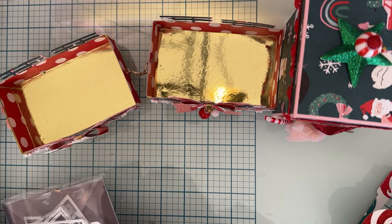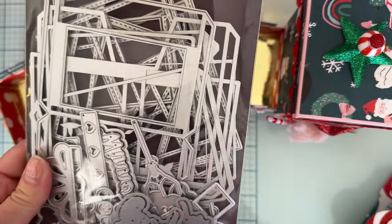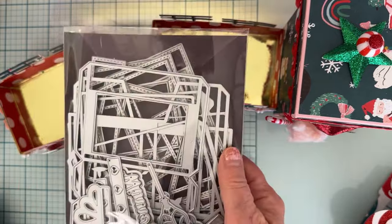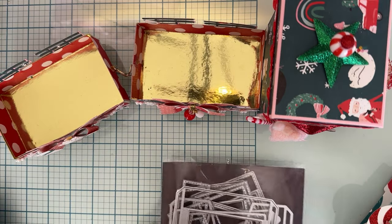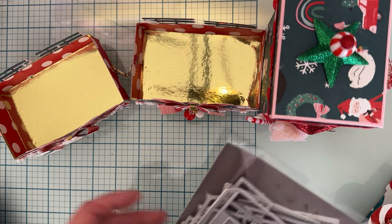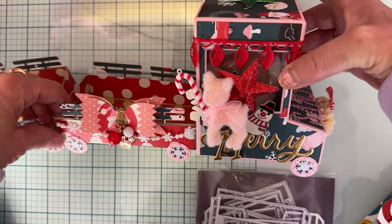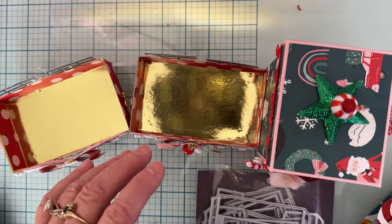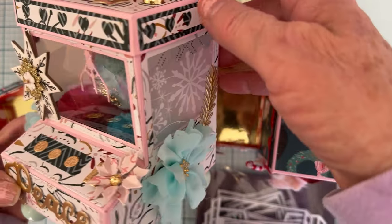So this is the 3D claw machine die — do not be discouraged or frightened away by how many pieces there are, it is super easy to put together. You only use a few dies to put it together and the rest are just layering pieces which you can use or not depending on what you want. This one is basically just the frame and the layering pieces — I didn't put any of the claw machine type things on this one. I've already made and shared one of those.